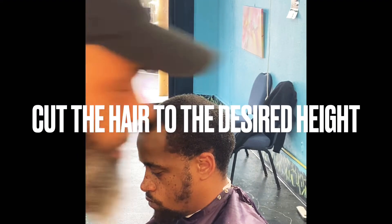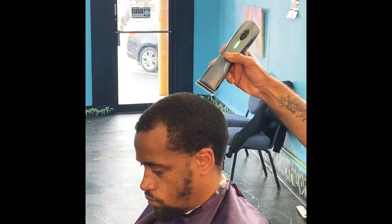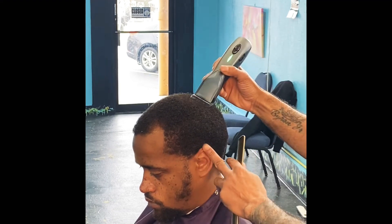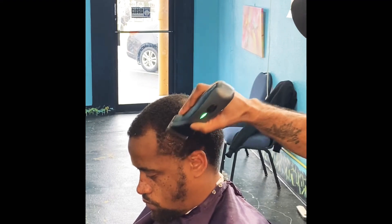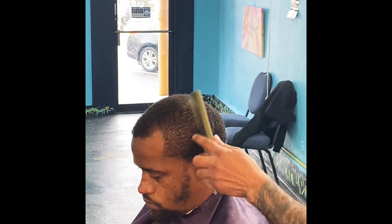In this portion of the haircut I will be using my Andis Ultra ZRs with my one and a half detachable blade. As you see, I will be going with the grain, just like when I was combing the hair out, to make the hair lay down nice and flat, removing all the excess hair so you can begin to fade.